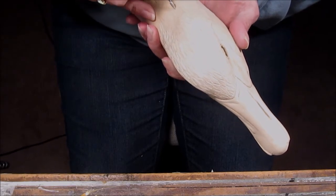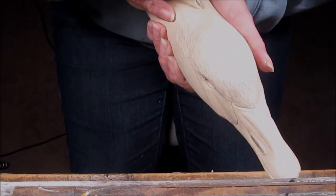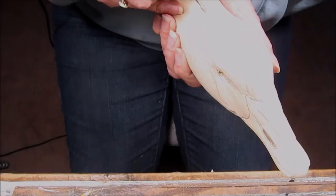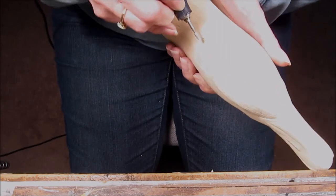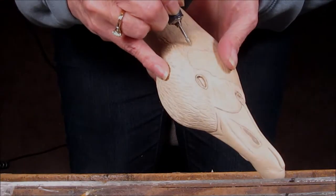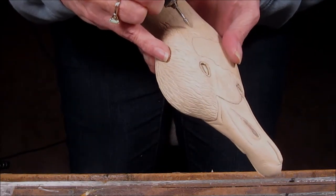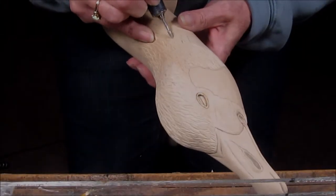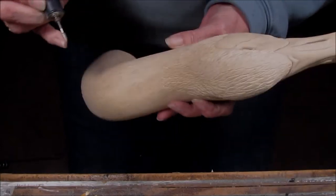Each one of these V's represents a clump of a feather, kind of clumped up — a single feather. That's why there are so many of them. Evenly uneven is the key here.